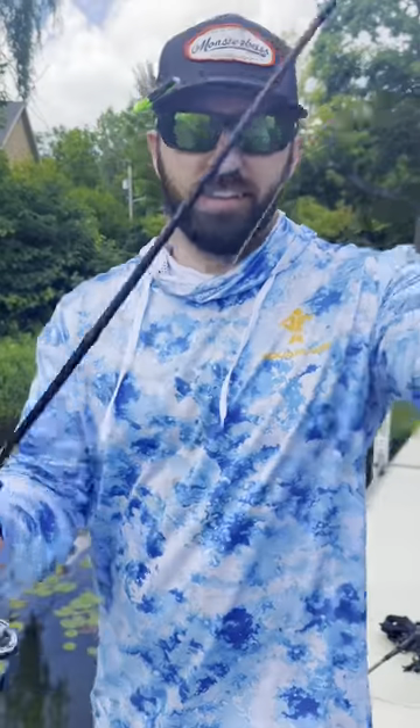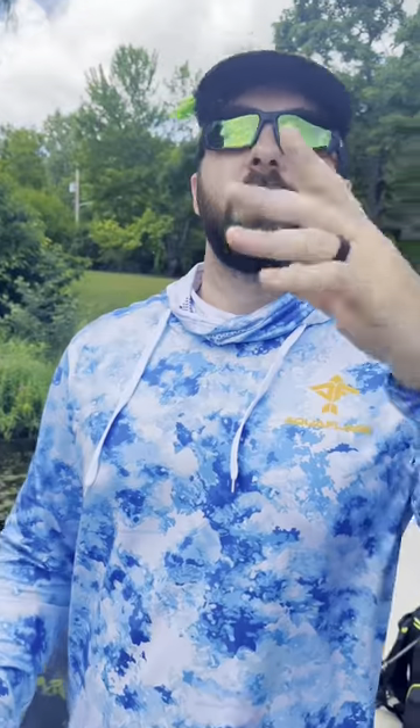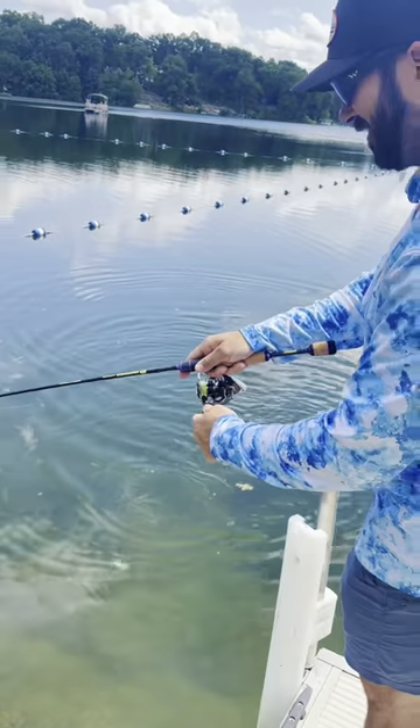This is a one-piece rod, and I want to point out this last feature: we added a chartreuse tip. It's going to give you some visibility on those light bites. And just like that, look at the rod working — fantastic!